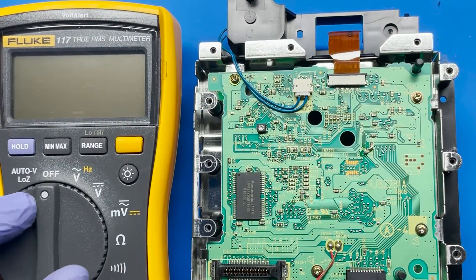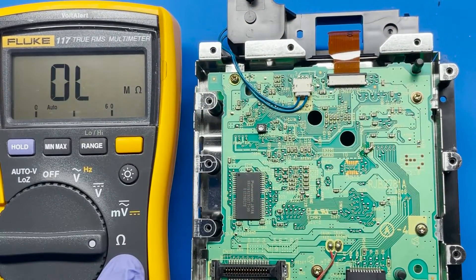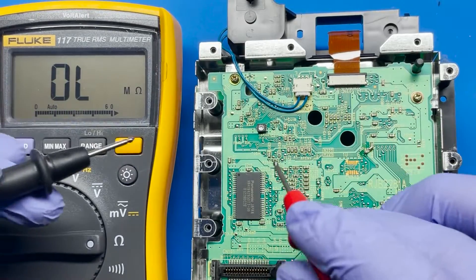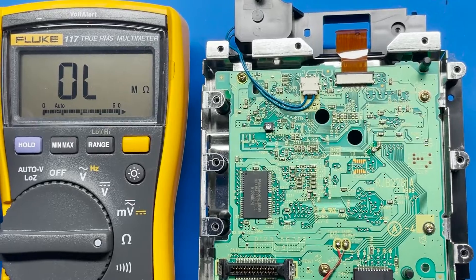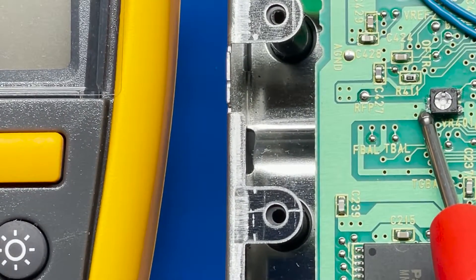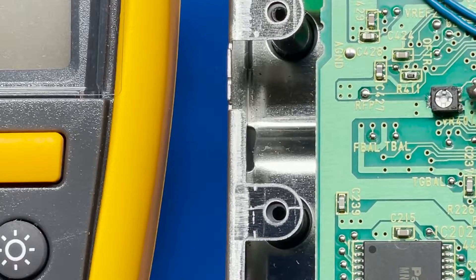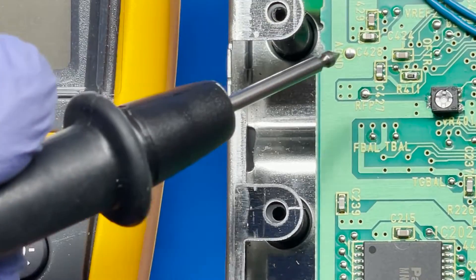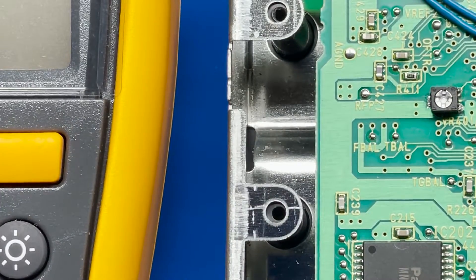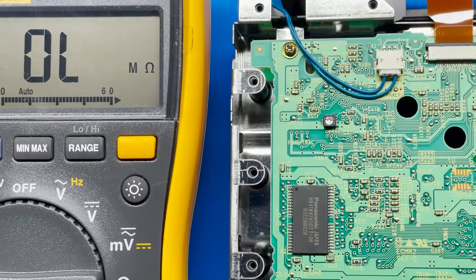So let's go ahead and get the reading on this first, then we're going to make our adjustments. I have my multimeter and I'm just going to set it to ohms, which is this symbol here. I'm going to get my black lead and put it on the left side. There are three little legs — one on the left, one above, and one below. We're going to put the black lead onto the one on the left and the red lead onto the one on the bottom, and we're going to get our measurement that way.